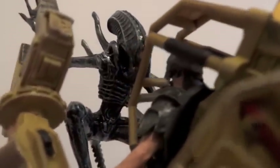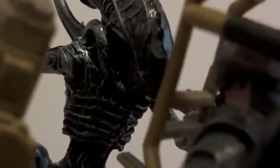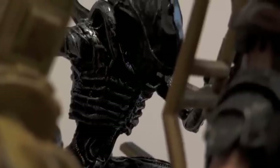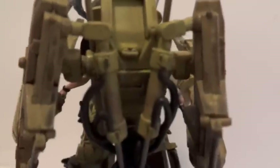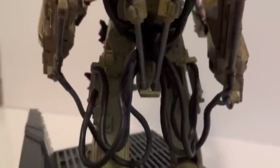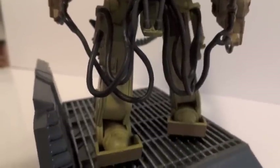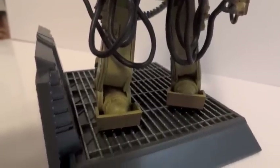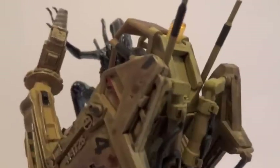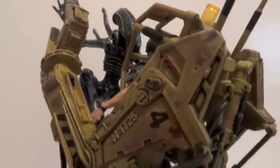Zooming in on the xenomorph — there's the alien. You can see the mouth down there, getting ready to attack this marine. Here's the back of the loader — you can see a lot of hydraulics and a lot of tubing as well. The attention to detail on this thing is really, really amazing.